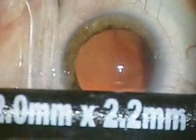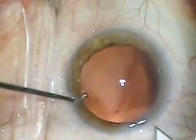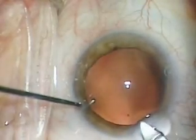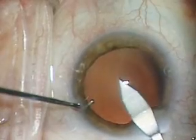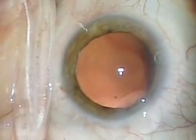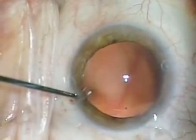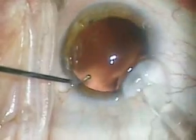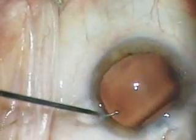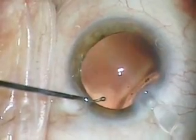This video demonstrates the insertion of the new Acrysof MI60 small incision lens inserted through a 2.2 mm incision. The specially designed inserter is placed into the channel of the wound, and the lens is then slowly injected.